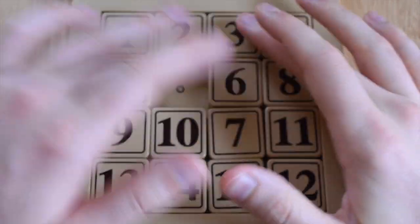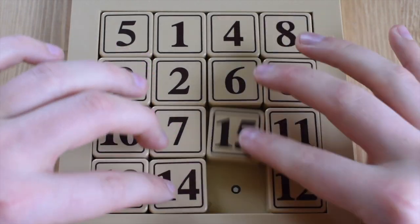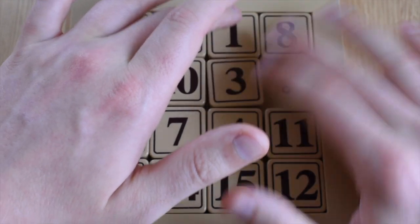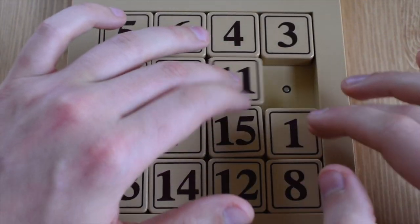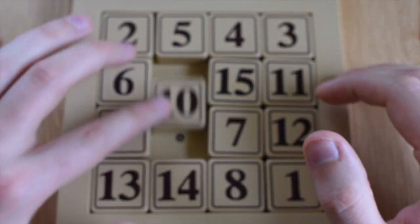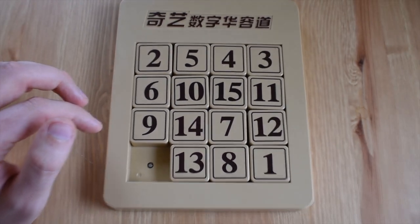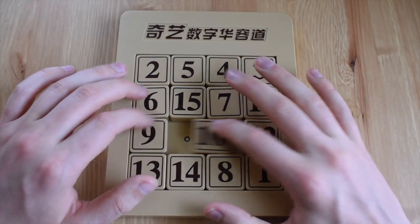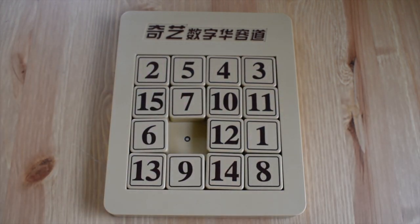Scrambling this up is super easy — literally just do any random moves and you'll end up where you want to be. I try and get it so that it's basically as jumbled as possible, with the one as far away from this corner as possible. So the one's over there, two's over here. I guess I'll call this nice and scrambled for now — that works, a nice even scramble.